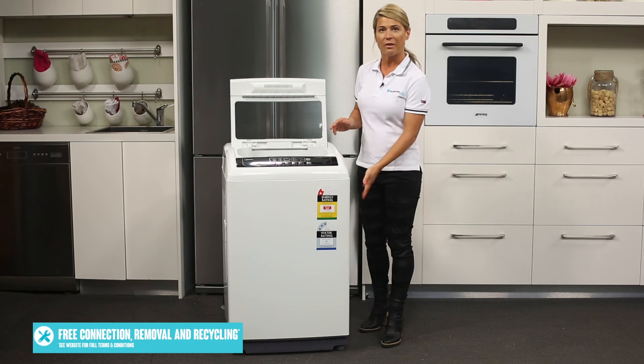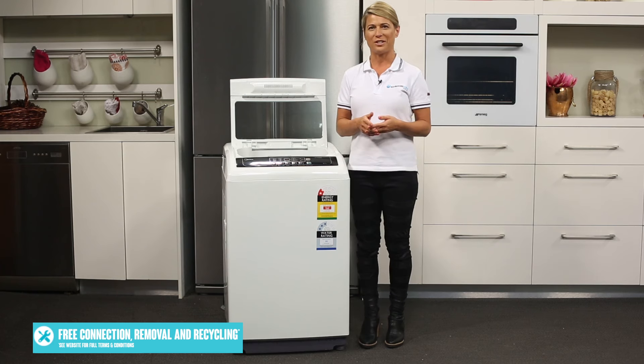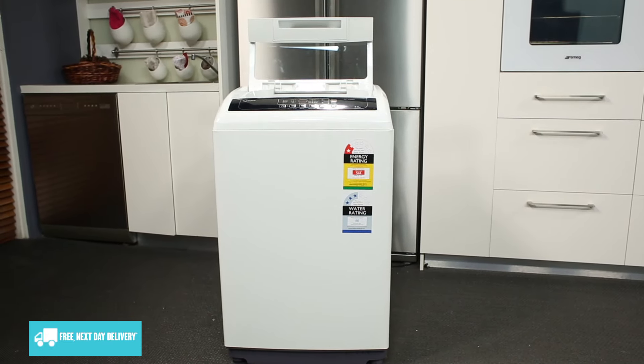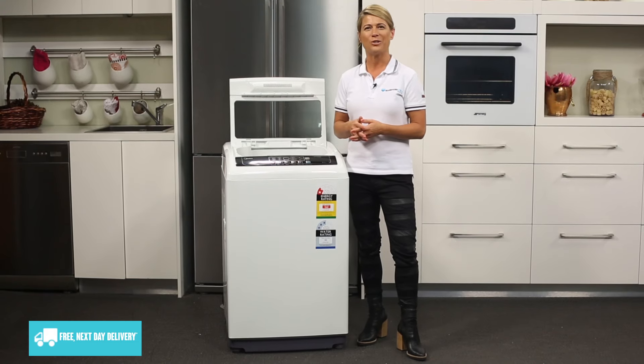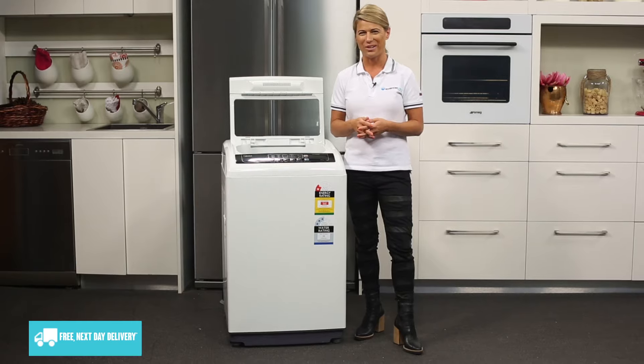For easy installation, there are handles located to the sides of the machine and all four feet are adjustable. With an affordable price tag and offering a 24 months parts and labor warranty, this 6kg top loader from Mydea is a great choice for first home buyers. Thanks for watching.